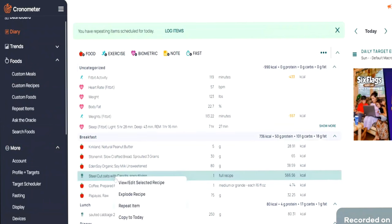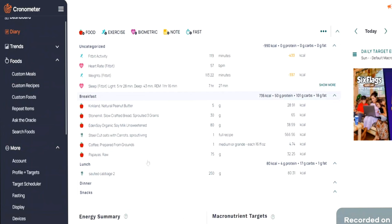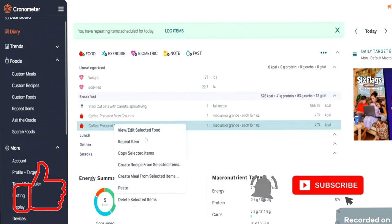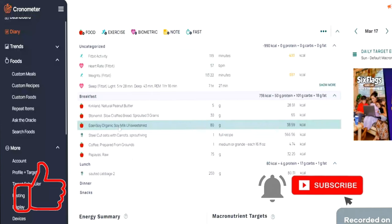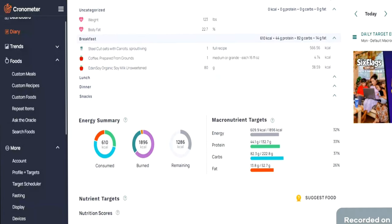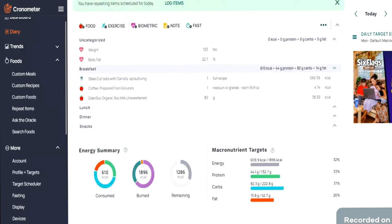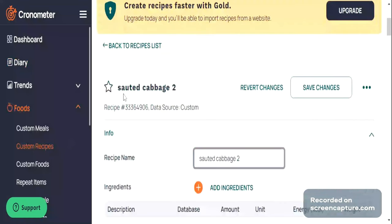There are plenty of other options in this app. For example, if you drink coffee every single day and add the same amount of milk, you can copy and paste those entries into the next day — you don't need to keep adding them back in. That's what makes this app so easy to use. You can also look at the breakdown of your macronutrients every single day, whether your goal is to increase your iron, calcium, or whatever it may be.